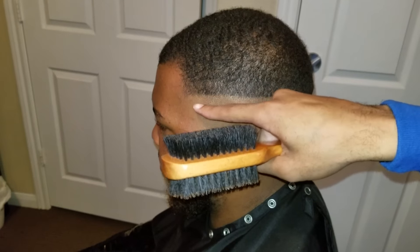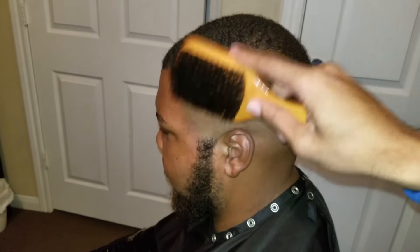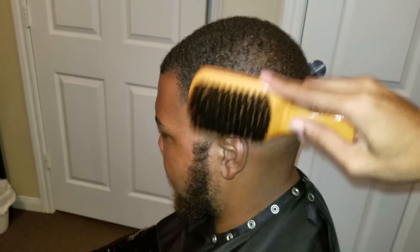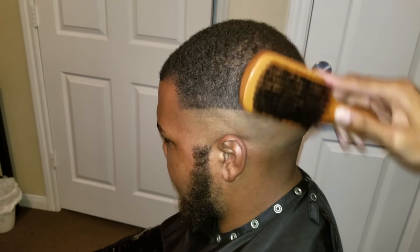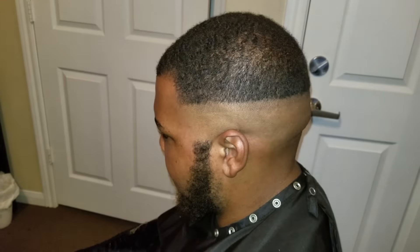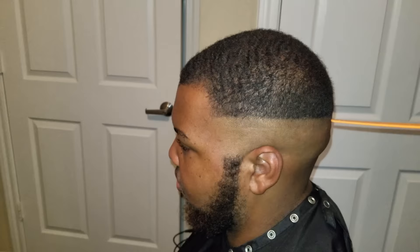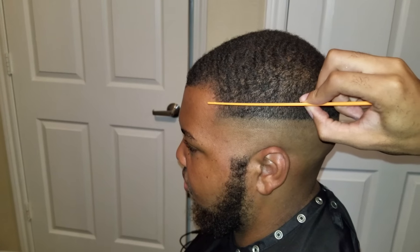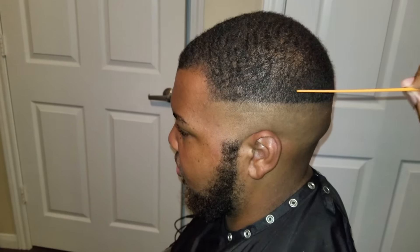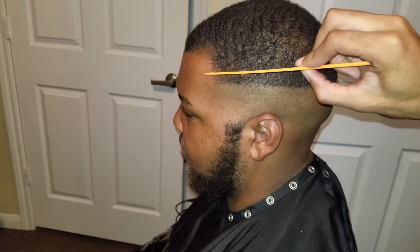There you have it — your first guide section. As you can see, the Andis GTX outliners took care of the bottom bald area, and right at the top you can see where we opened the Fast Feeds and went up one inch. You can see the line that's still there. A lot of barbers will leave that line there and call it the finished product, but I'm going to show you guys how to get rid of that line at the very end of the fade.